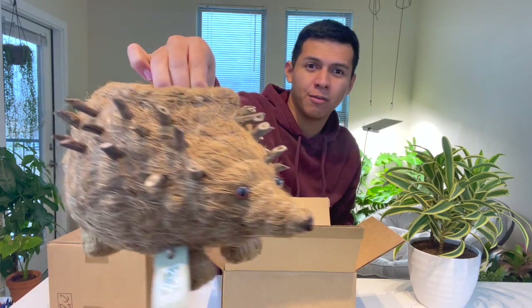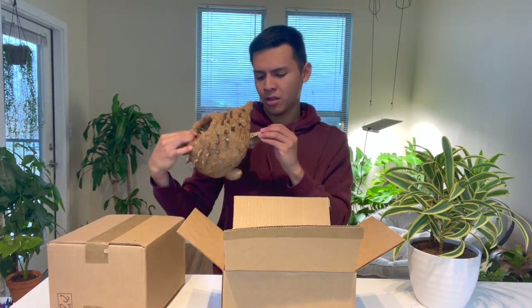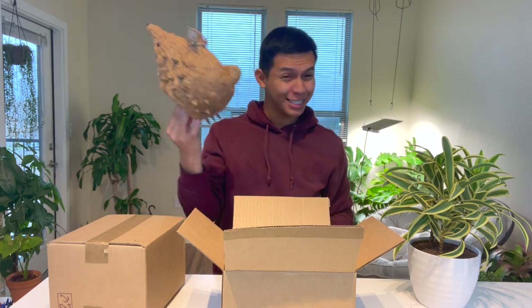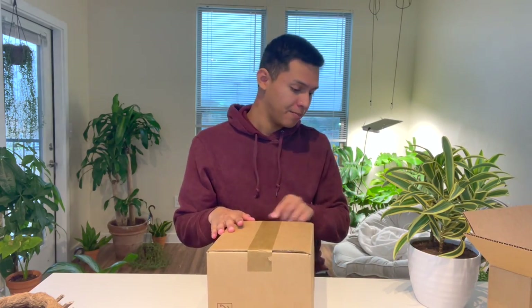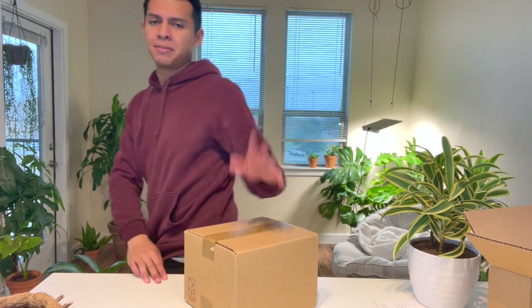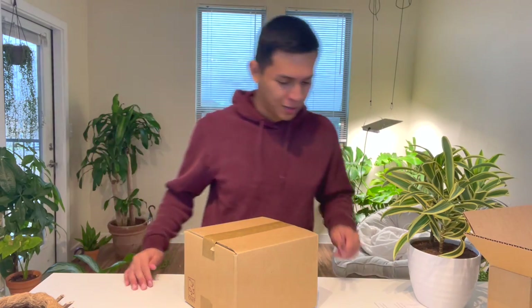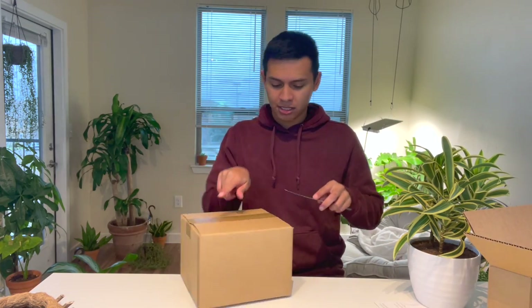I'll be putting some close-up shots for you guys after this, but this is just so cute. It has a little tag which says 'Made in the Philippines.' Alright, let's put this to the side and open the next box. To this day after all these unboxings I still don't even have a box opener because I don't want to spend money on that when I can just buy another plant. Let me get a butter knife to open it.